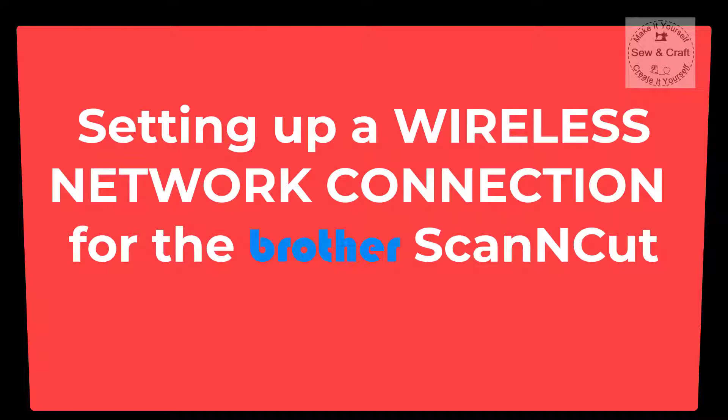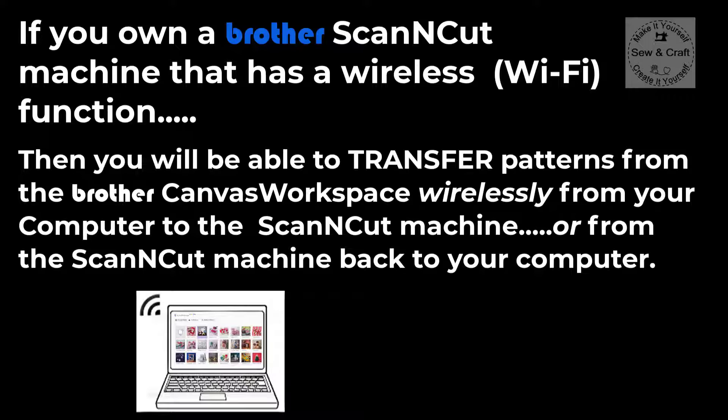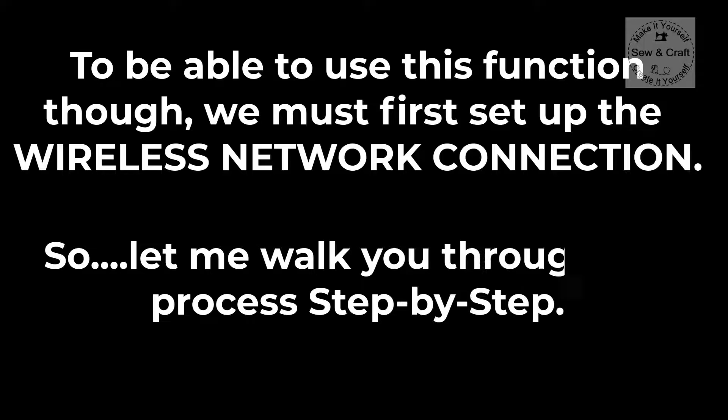Let's take a look at setting up a wireless network connection for the Brother Scan and Cut. If you own a Brother Scan and Cut machine that has a wireless or Wi-Fi function, you will be able to transfer patterns from the Brother Canvas Workspace wirelessly, either from your computer to the machine or from the machine back to your computer. Let me walk you through the process step by step.